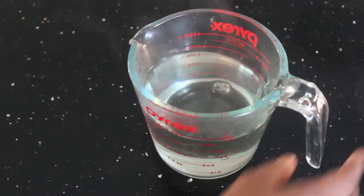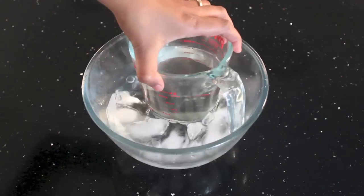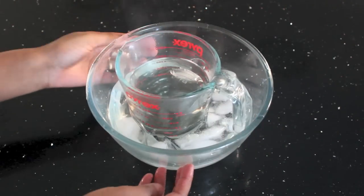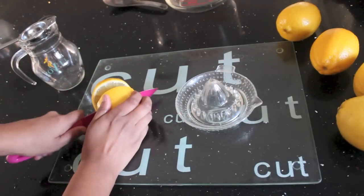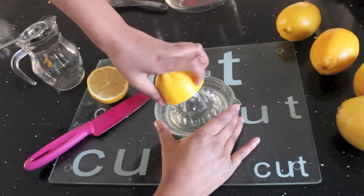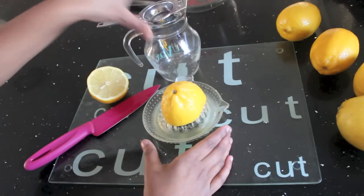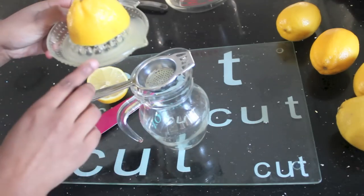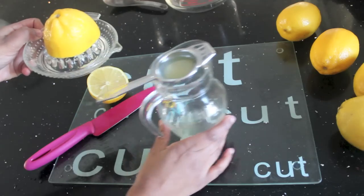You can either let it cool down on its own, which may take quite a while, or you can put it in some ice and water and it will cool down within 5 to 10 minutes. While you are waiting for your sugar syrup to cool down, start juicing your lemons. Depending how sweet or sour you want your lemonade to be, you will need roughly 1 cup to 1½ cup, depending on taste. Make sure you strain your lemon juice so you do not get any seeds or pulp in there.